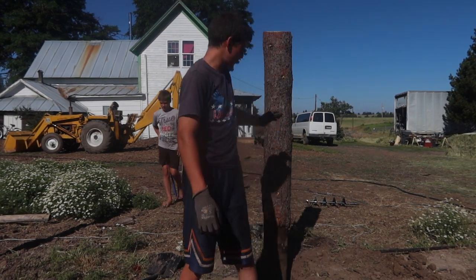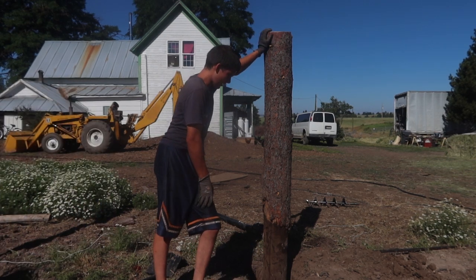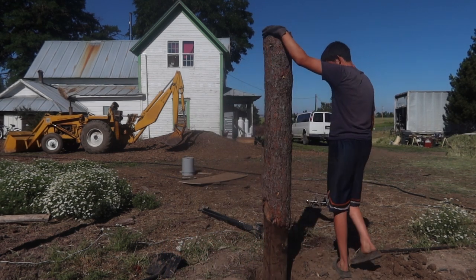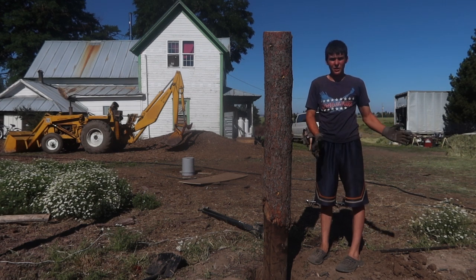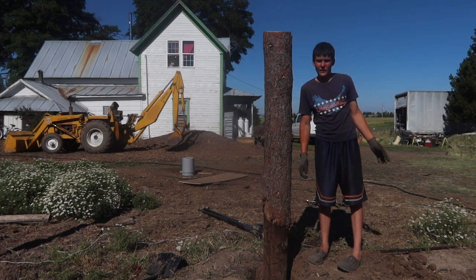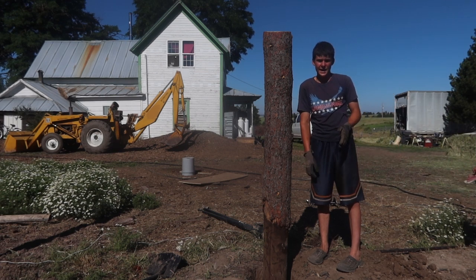Welcome back everybody. Today we are going to be building the Markel fence. We have this first post in the ground — this is a gate post. There's another one right over here. There's going to be a little man gate right here, and then there's another gate over there with a big 16-foot gate right here and a man gate here.